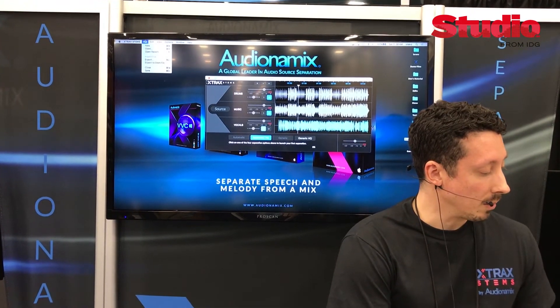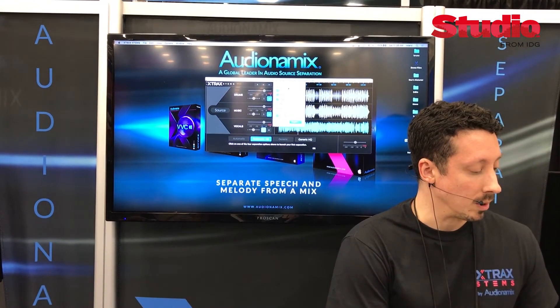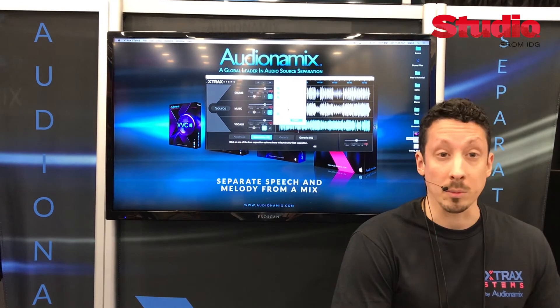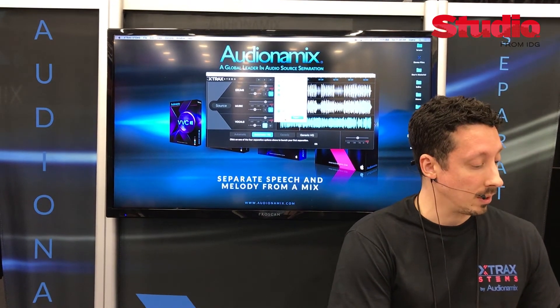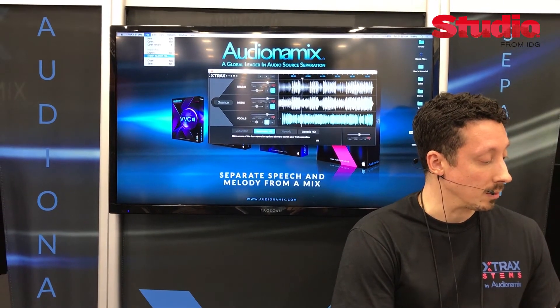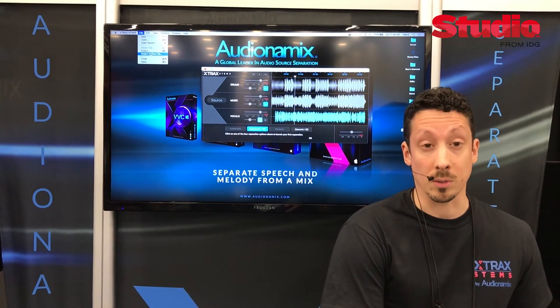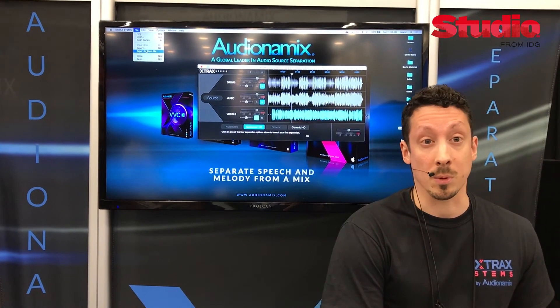And when I'm done, I can export these things individually to WAV files. I can choose the drums, the music, the vocals. If I've done any volume adjustments, I can export the mix here. Our new version 1.1 actually includes support for the Native Instruments stems format, so you can export to a stem file and then use it with your Traktor controller or other software that supports that format.